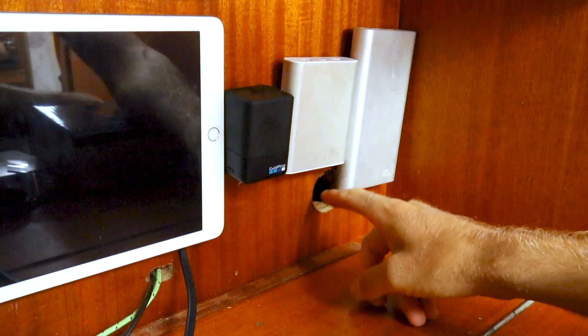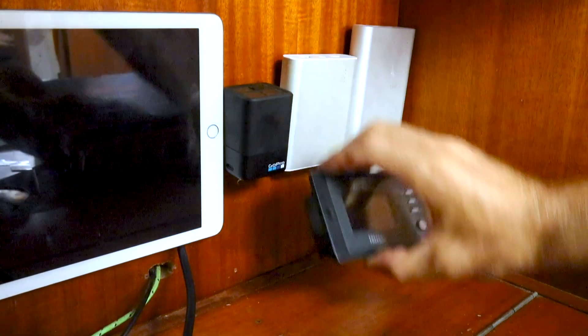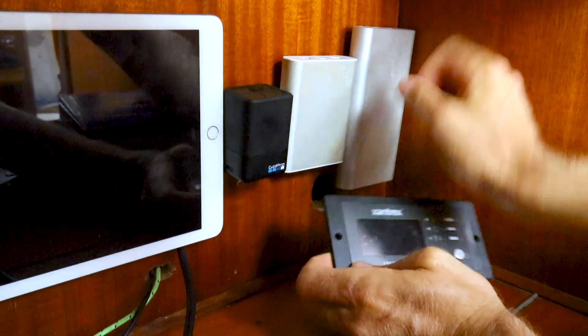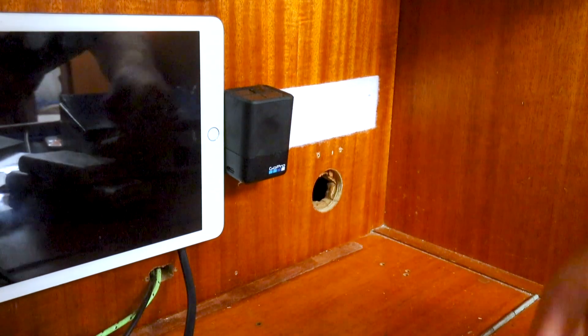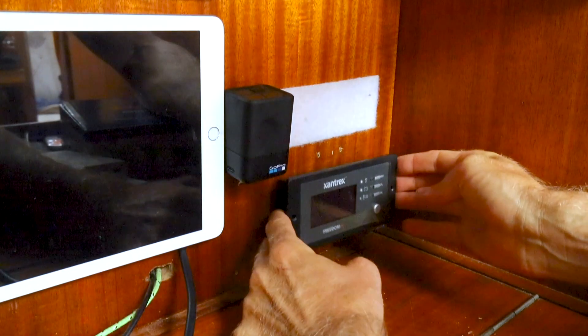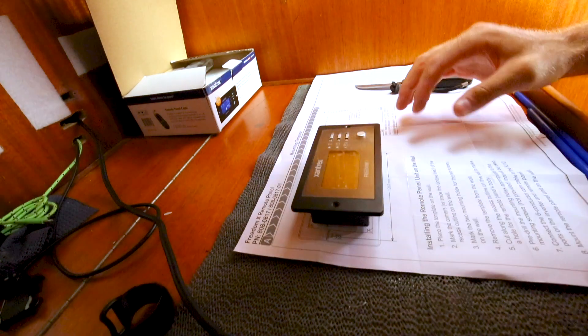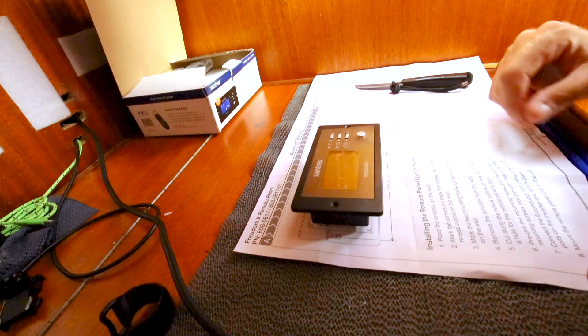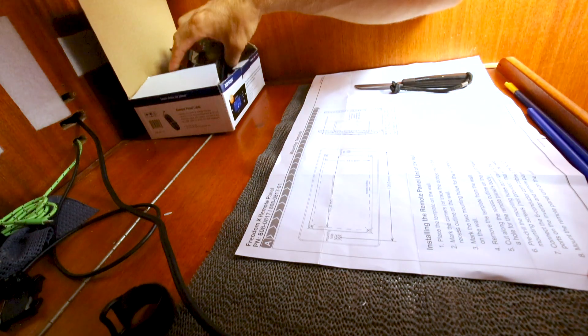It's working! We have decided to put the panel for the Sandtrax remote right here, because we have a little old hole here that we can cover with the remote. Just making sure that the template looks like it's actually lining up with the remote panel — and that looks perfect.